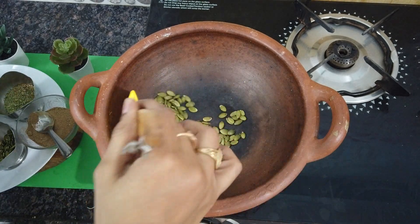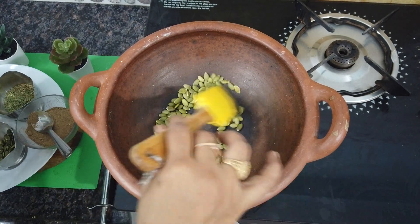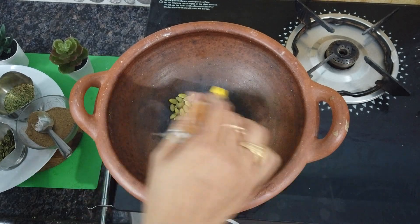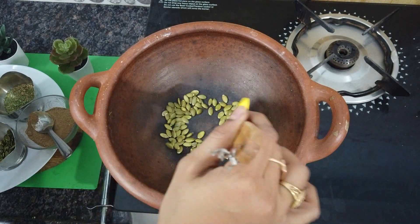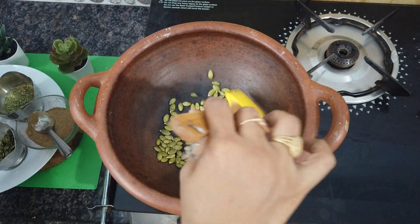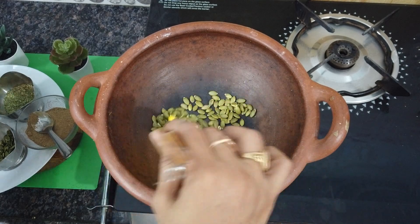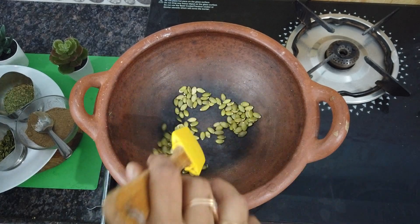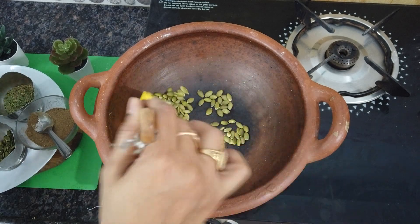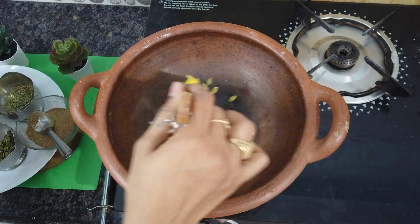Pumpkin seeds are full of zinc. They boost immunity, fight bad bacteria, and strengthen gut health. If roasted, they also support weight loss and make the gut strong. They provide all minerals and zinc.